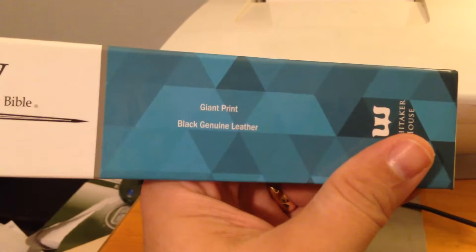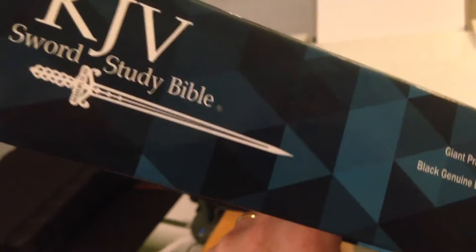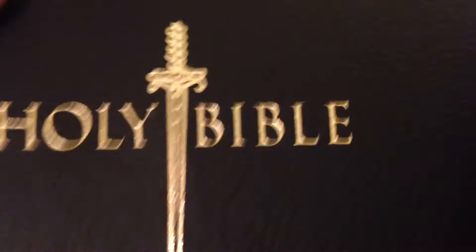The box says genuine giant print, black genuine leather. I really like the sword detail on that — it's pretty cool, like a one-handed sword. I wonder if anybody could make that sword for real — that would be so cool.